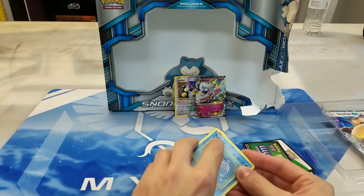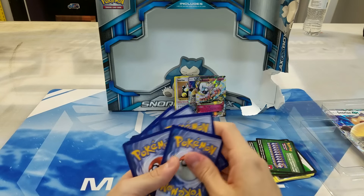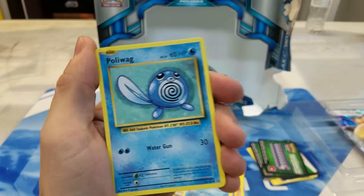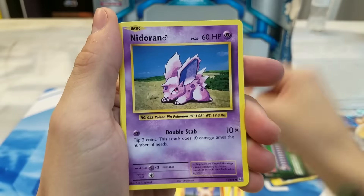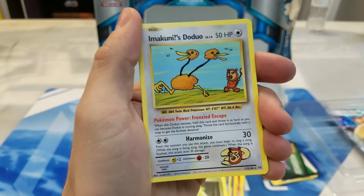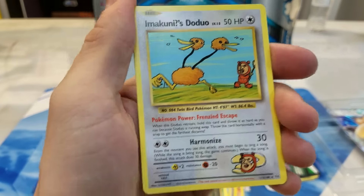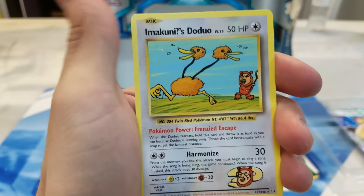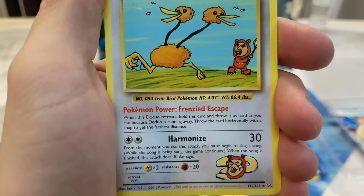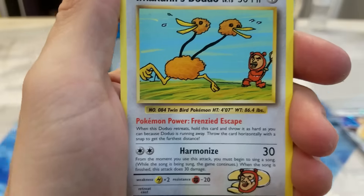Let's see if this last pack can hook us up with something epic to close out this unboxing. I don't have Mega Charizard yet from this set — or not the Full Art one at least — so that would definitely be cool to get. I think I'm still missing some BREAKs as well. Hopefully we get something. So Poliwag, Pikachu, Ponyta, Nidoran, Vulpix, Metapod. We have a Secret Rare — Imakuni's Doduo. Well, I say Secret Rare, but these cards really aren't the same rarity as normal Secret Rares; they just kind of take the Uncommon slot in a couple of packs. But this card is ridiculous. So it doesn't have an ability — it has a Pokemon Power. Blast from the past there. And when Doduo retreats, hold this card and throw it as hard as you can because Doduo is running away. Throw the card horizontally with a snap to get the farthest distance.